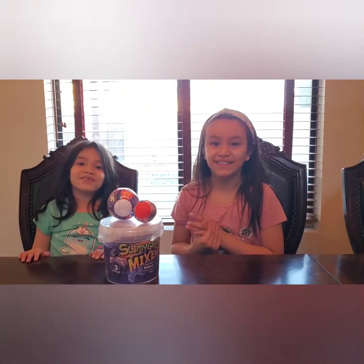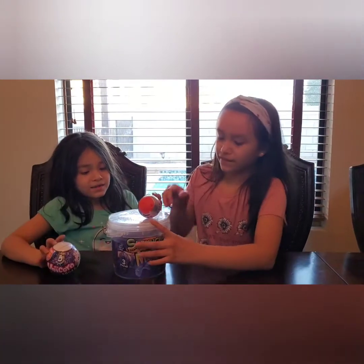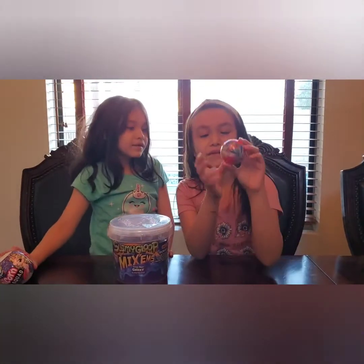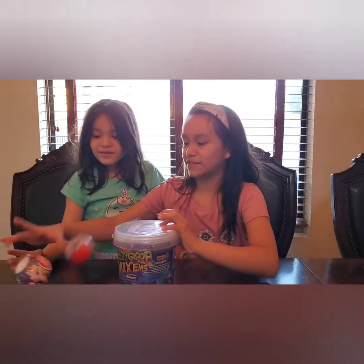Hi guys, welcome back to our channel. So we're going to open toys part 2. This is a part 2, we're going to open 5 surprises. We're going to open this giant slime. My brother was supposed to open this but he's sleeping, and it's about Paw Patrol. So let's start opening this one.